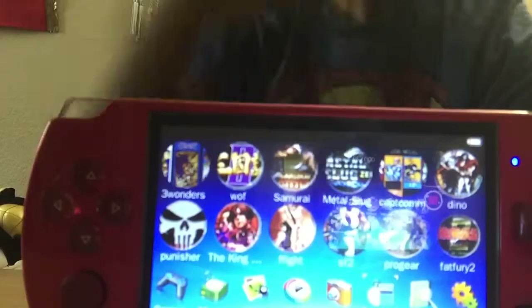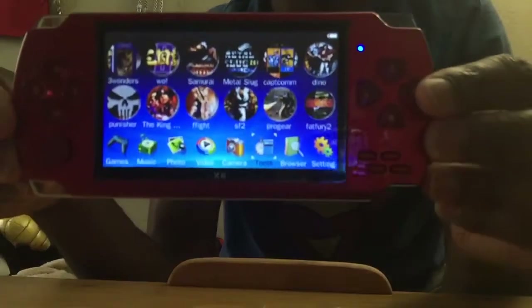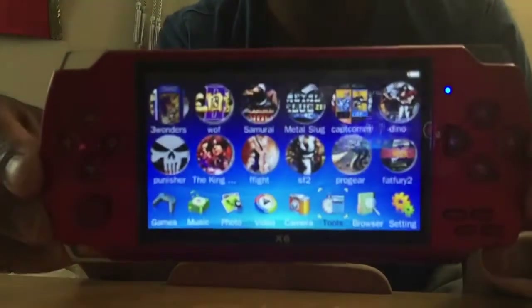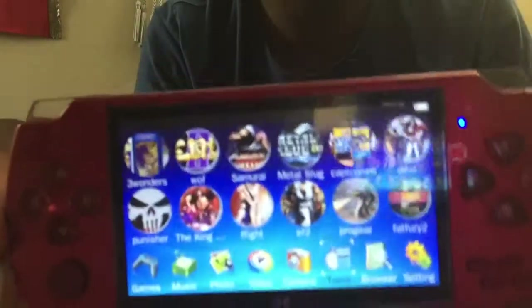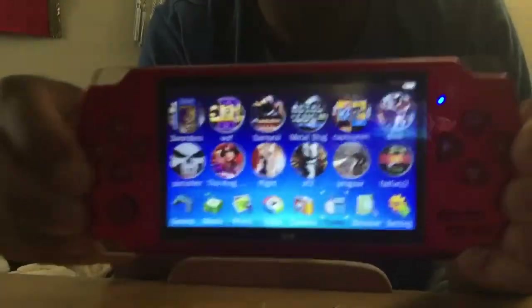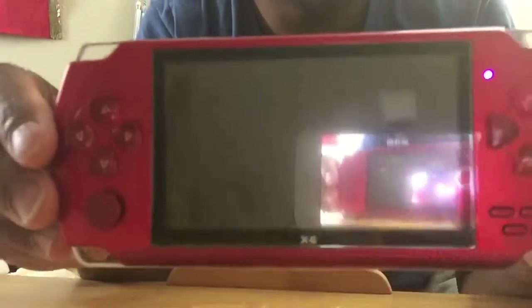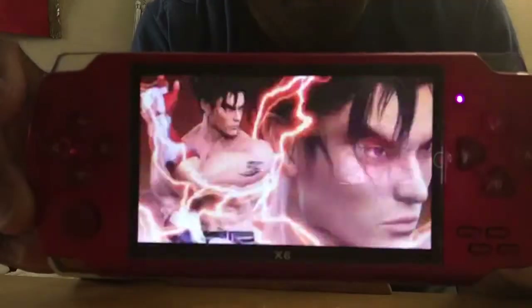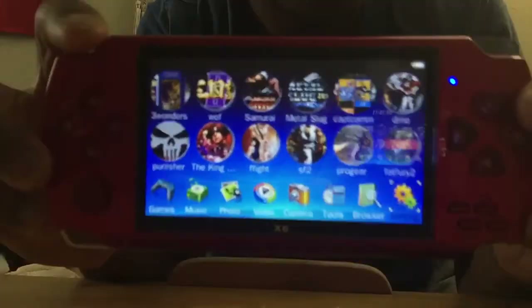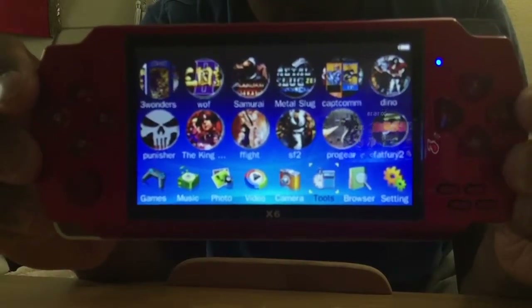Guys, if you were to get a PS Vita knockoff, do not get this. It doesn't even have a proper name, just called the X6. Everything on the box is misspelled. This thing isn't built well — I can feel flex in it. And let me show you what happens when you power it off and back on: I turned down the volume, watch what happens — it turns itself back up. Yeah, don't get this. It's gonna annoy the heck out of you.